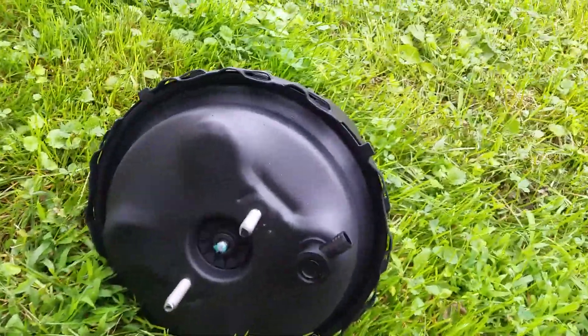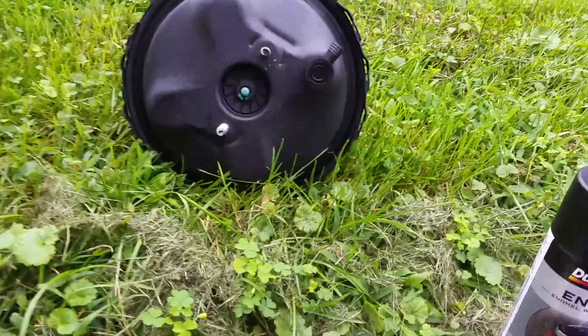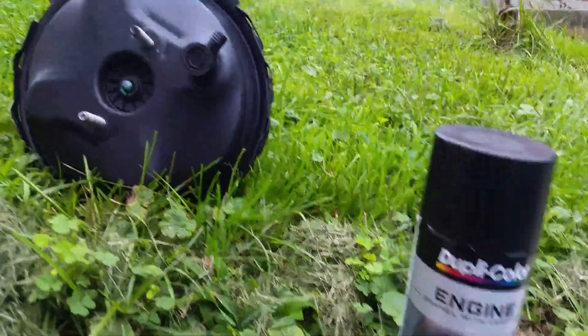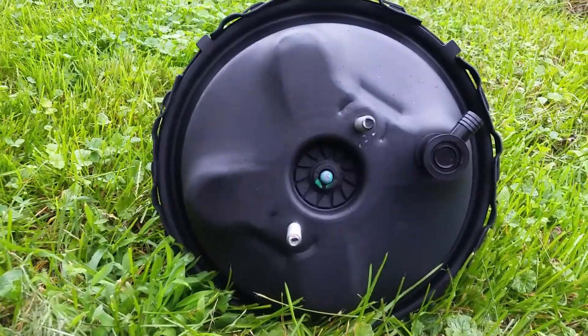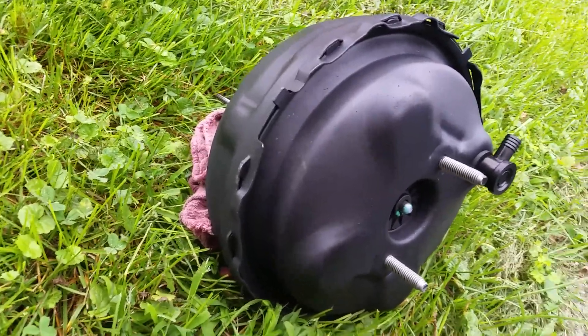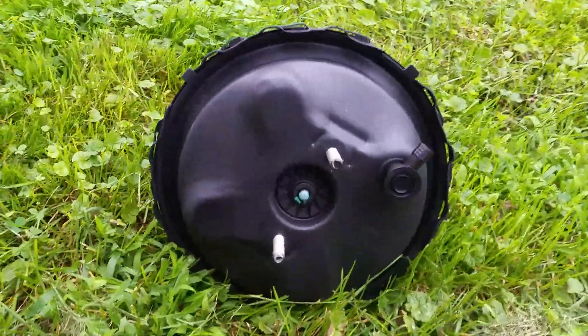It came in a really ugly gold color. The factory one is black, so I actually bought some paint to make it look OEM. It's a remanufactured, rebuilt one. It was $60, and I think it was about $15 for shipping to my door.